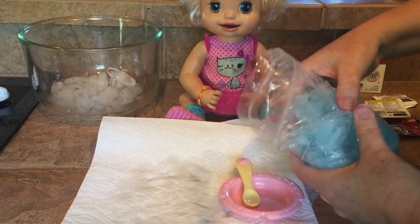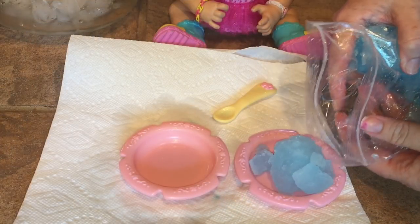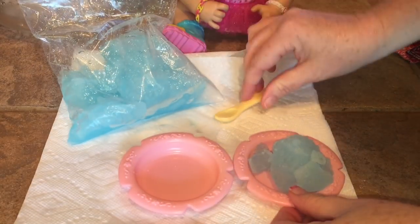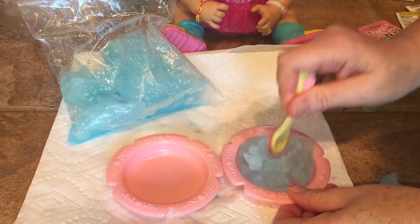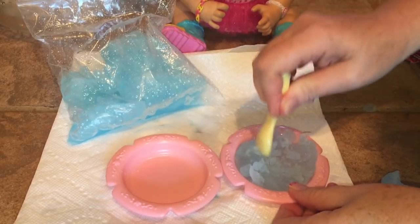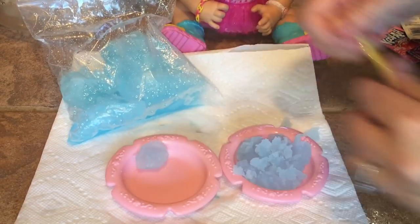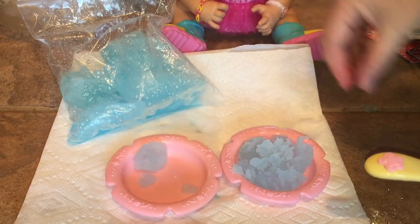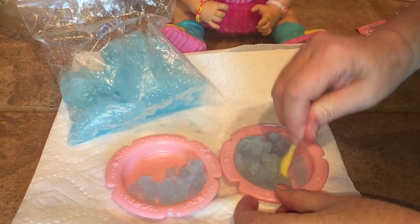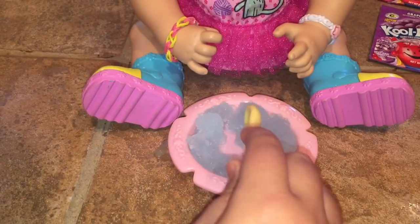Let's get Isla some and see if she can try a little. Okay, there's some in the plate and there's plenty to go around for everyone. We can kind of crunch it up a little bit — that looks yummy, it looks like a real slush! You guys can make this for yourselves too with any kind of drink — you can use soda, water, juice, anything like that.